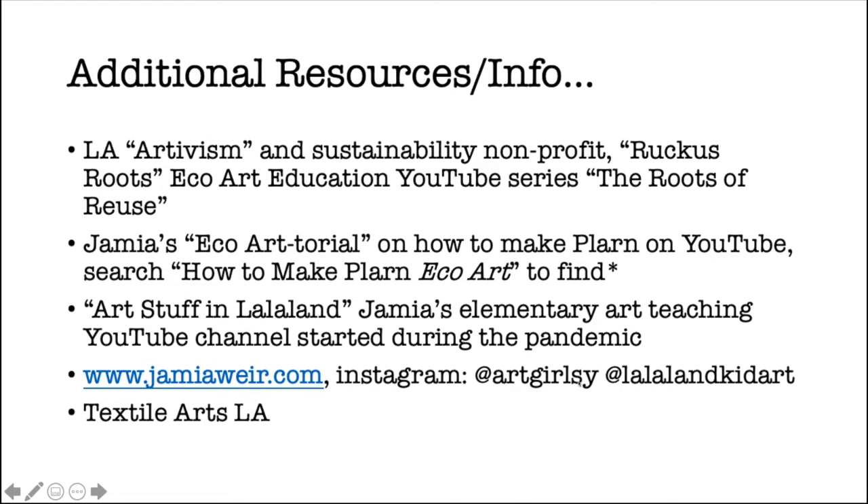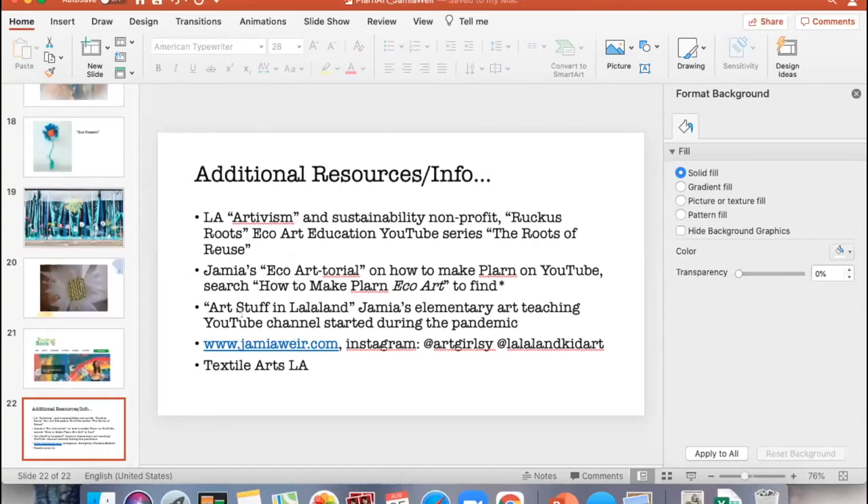If you want to find my original Plarn video, put 'eco art' in the search and you'll find mine — or type 'how to make Plarn' and a ton will come up. There's also my website, my Instagram — I have one for my personal work and one for my student work. Textile Arts LA is just a great overall resource; I'm a member and I love everything they do. I would recommend following them on Instagram if you're into fiber arts and textile arts — they're lovely people always doing cool things.